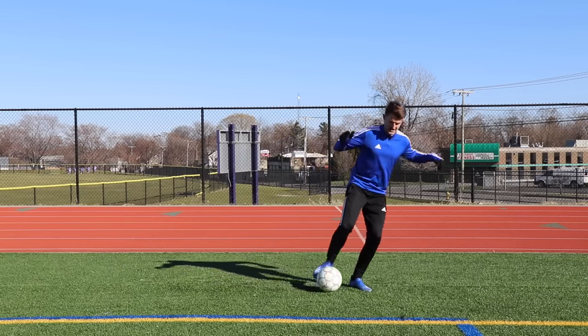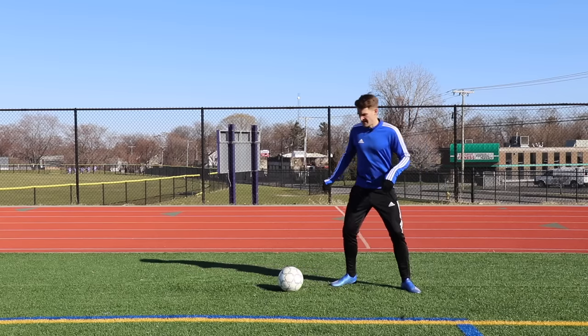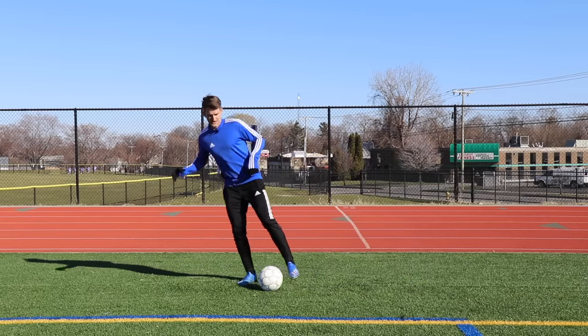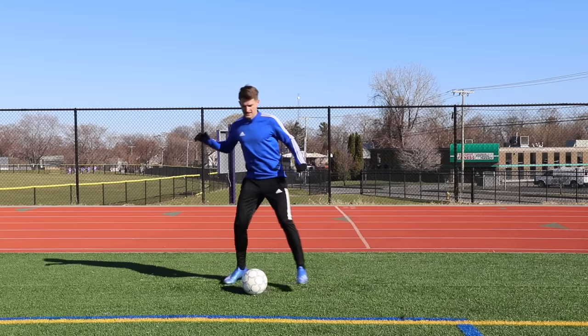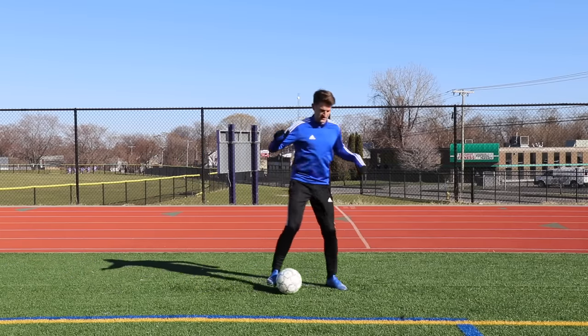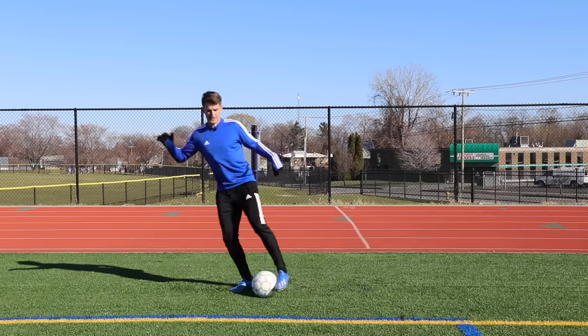Then at the last second I snap the ball in the opposite way, and I'm going to use my opposite foot and do the exact same thing. So: lean, push across and snap. Lean, push across, snap. And you're going to go for 30 seconds without stopping.